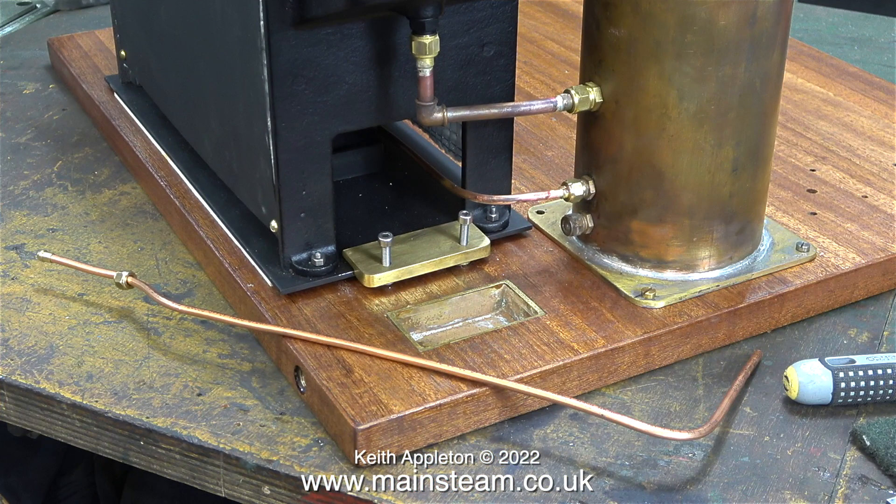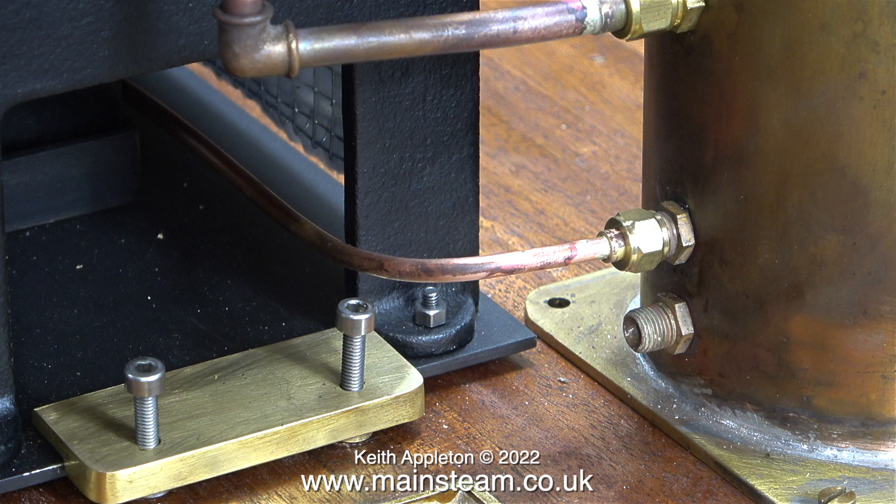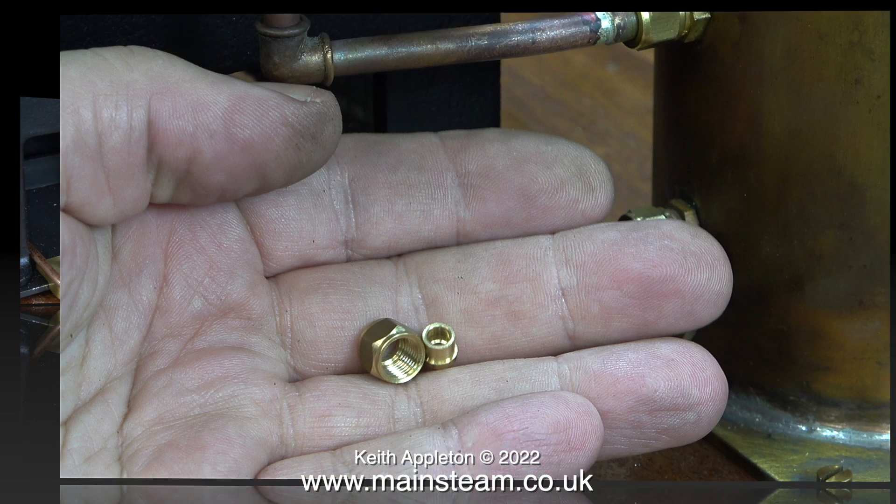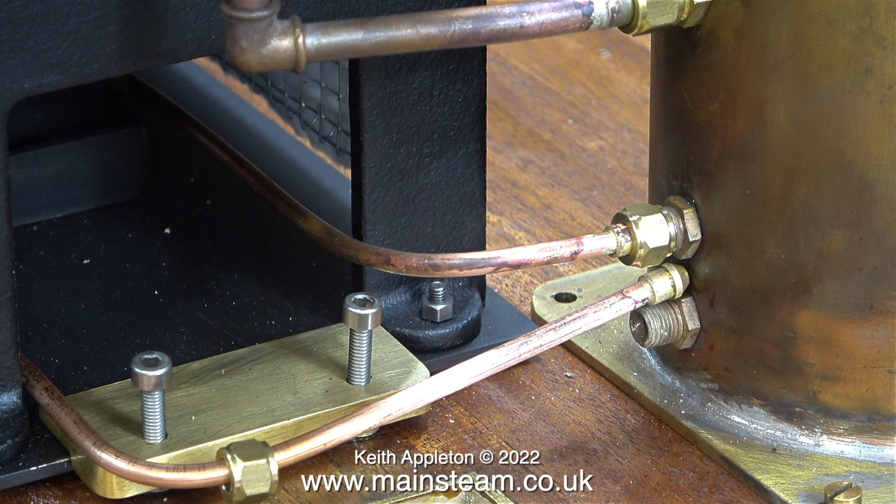Here it is ready to be silver soldered. I took it into the outer part of the workshop and silver soldered union cones at each end, being very careful not to get the union nuts mixed up. This union nut, complete with the pipe adapter, is for the condenser's preheater end.